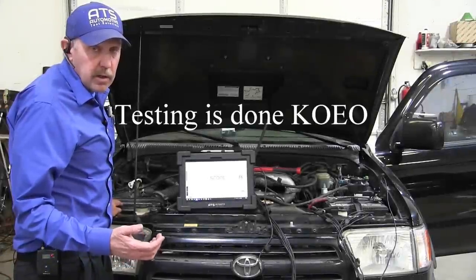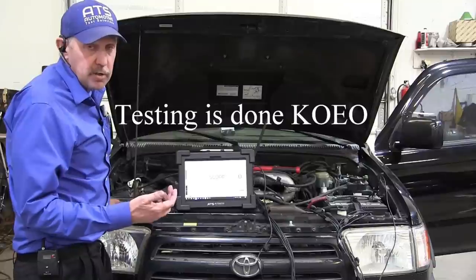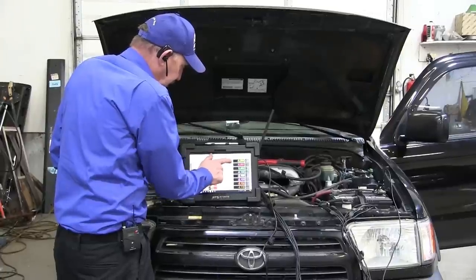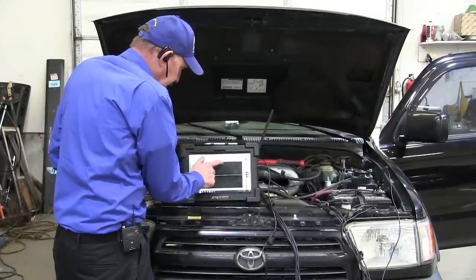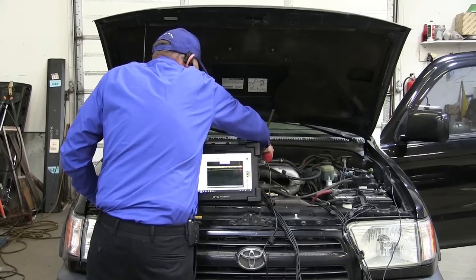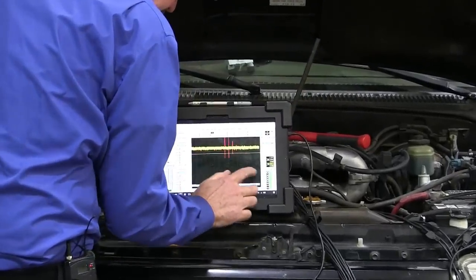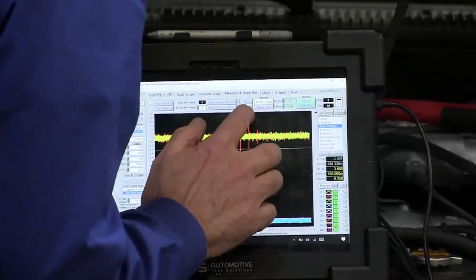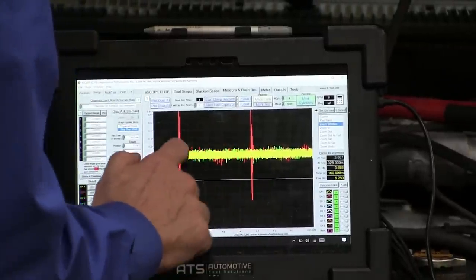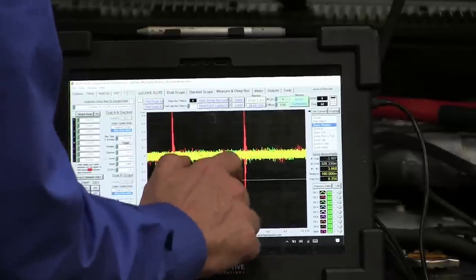The first thing I want to do is make sure the knock sensors are connected under the intake manifold — I'm going to use my scope to do that. I'm going to take my hammer. I can see I've got a knock on sensor two, but sensor one does not have anything. Sensor one should be the yellow and there's nothing there.